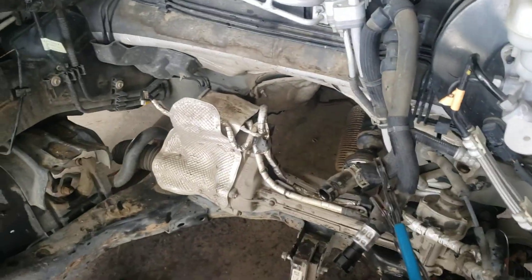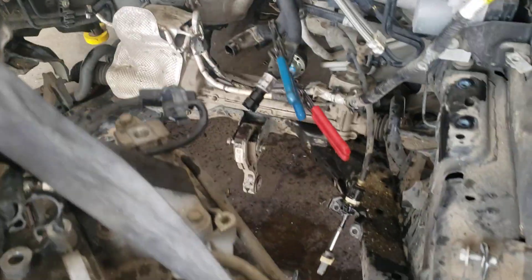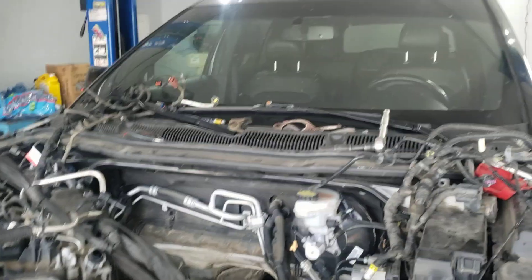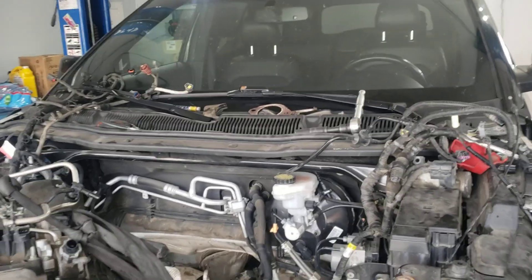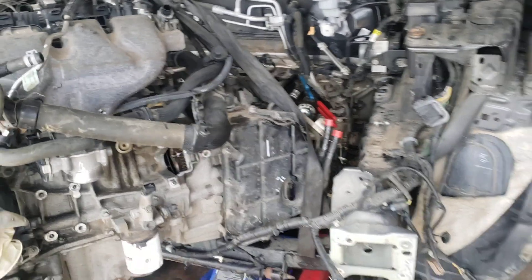I left the harness behind as you can see. I didn't go down — I came from the front, so I didn't have to drop the steering rack or subframe. To me this is the easiest way if your height is limited. If you have a high enough ceiling, you can drop the subframe and do it from underneath — there are many options.